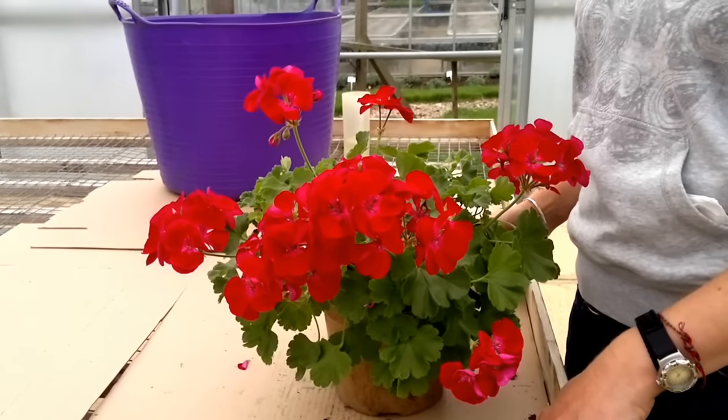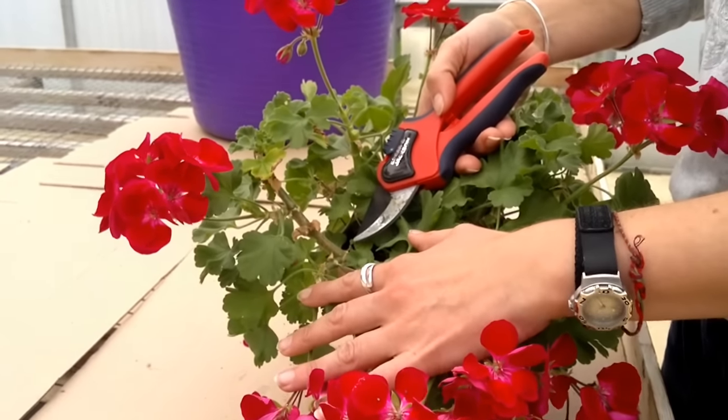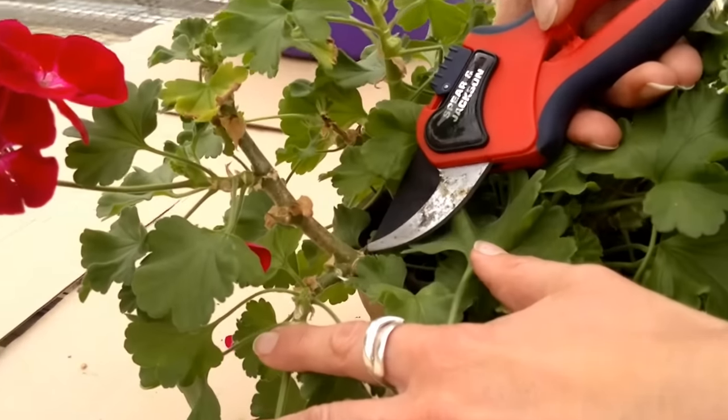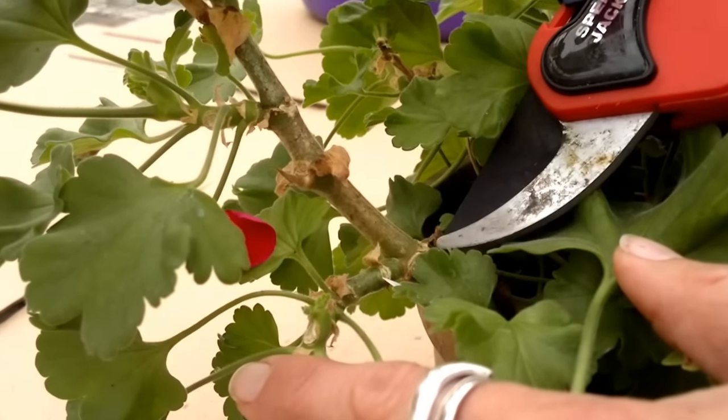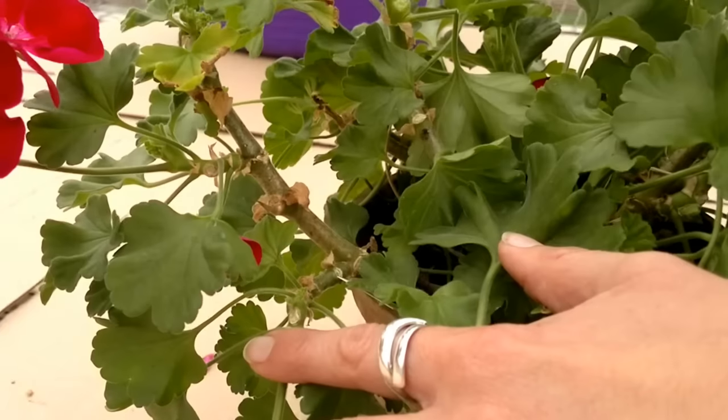We're going to cut our plant back to about 3 inches high. We want ideally to cut to a growth point, so somewhere like here, because that's where the new growth is going to come next spring.